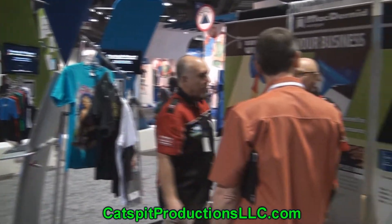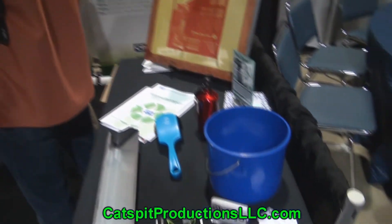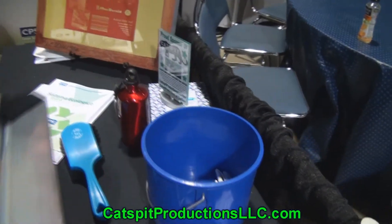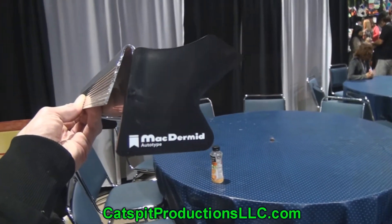We have a couple of guys from McDermott here — there's Javier and Mike Tranum is in the back there. I just wanted to show you a couple of things. Mike showed me this really cool scoop coater today that's made by McDermott. Let's see if we can get a little shot of that. Here's a profile of this unit.